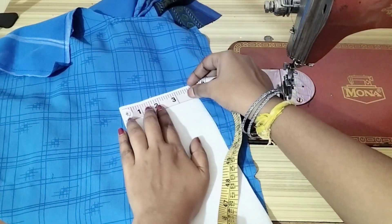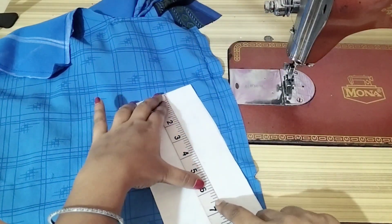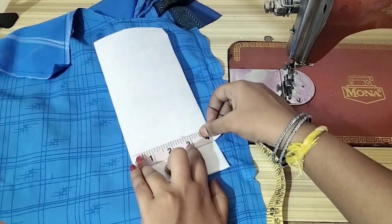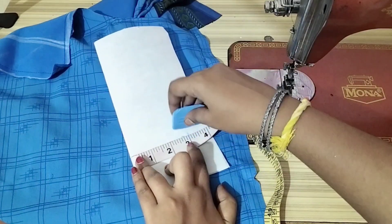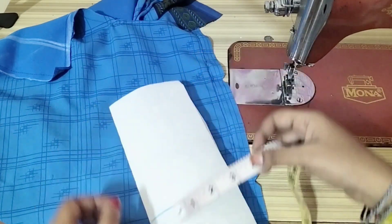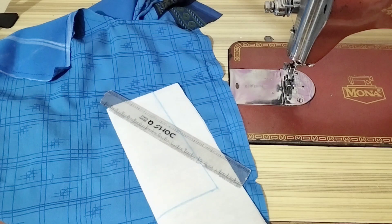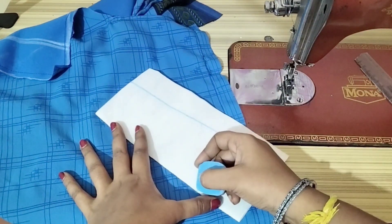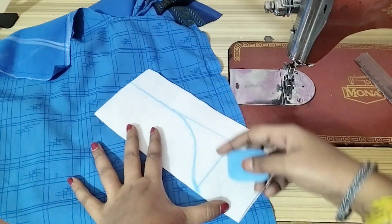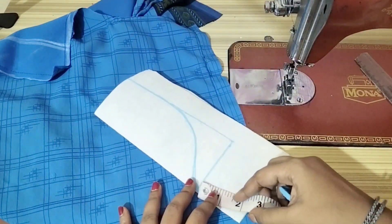You have to mark the neck loosely and mark the length of the neck. The length of the neck is 6 inches. Make sure you mark the length of the neck correctly.